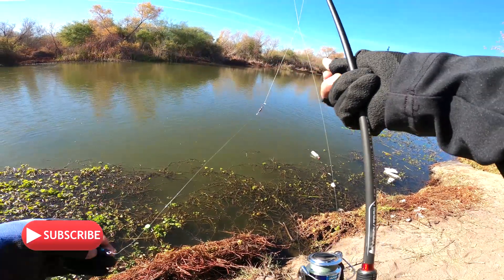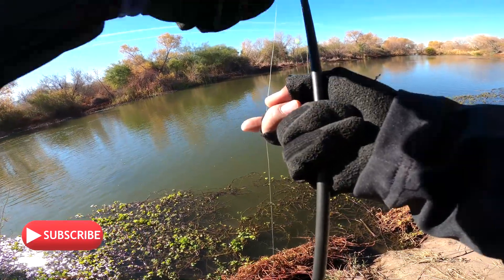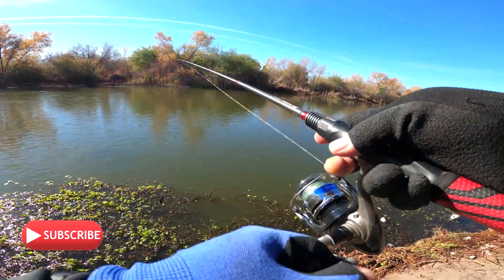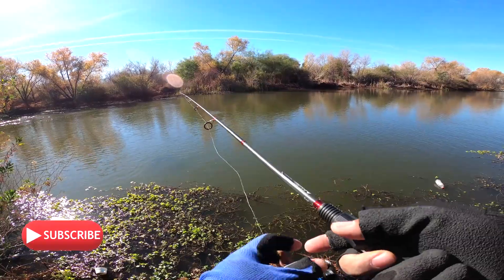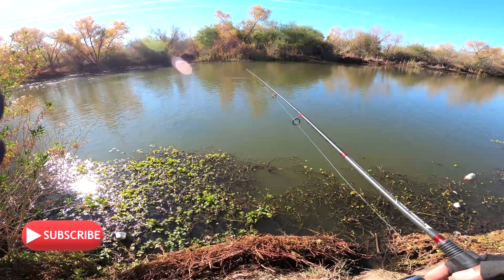He barely tapped it too — it was very light, very light. We got him though, right in front, right there. Barely trapped him coming back, just right there.